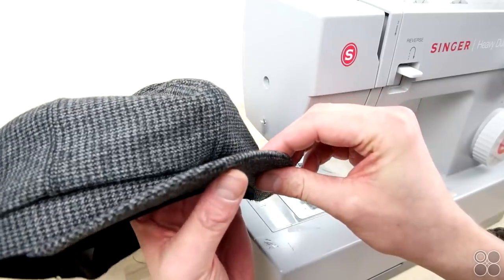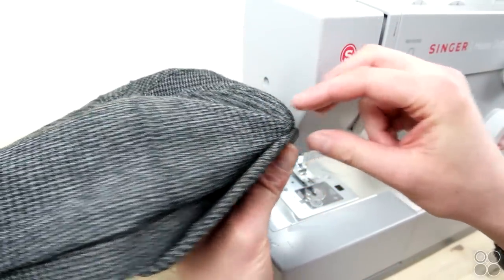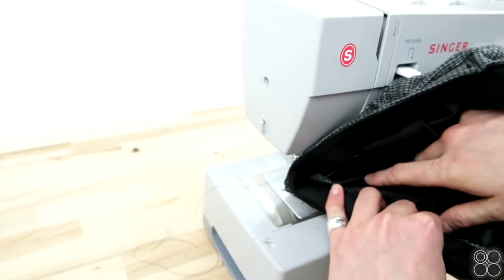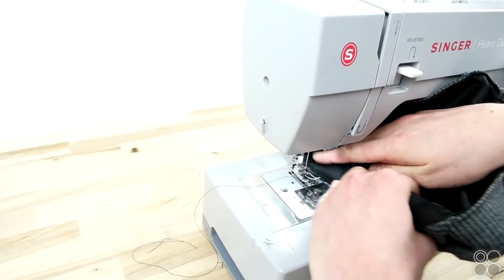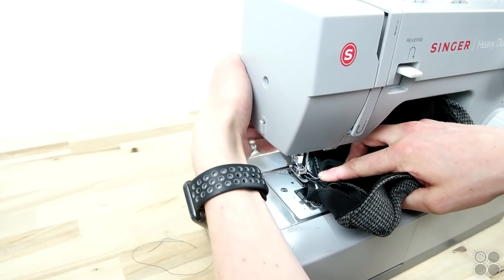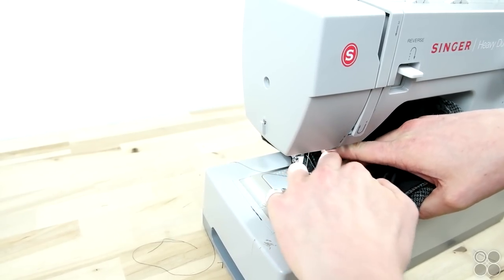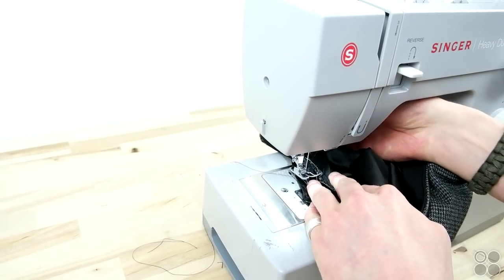Now that you have your brim attached to your crown, go ahead and tack the center of your front down to the center of your brim. We found it's best by feeling with your fingers, flipping it inside out, keeping that hold, and then just tacking it down. Depending on the look you're going for, you can totally sew across the full front of the brim — just start at the center so it's nice and even.